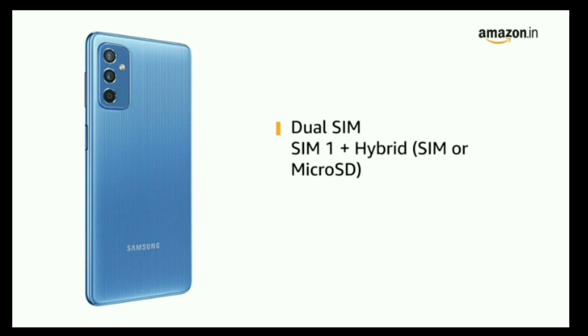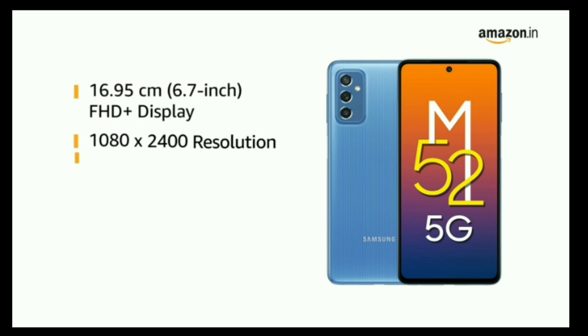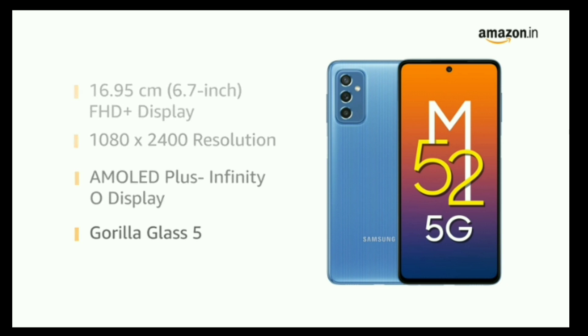The phone has dual SIM slots. Samsung Galaxy M52 has a 6.7-inch Full HD Plus display. Its Super AMOLED Plus Infinity-O display is protected by Gorilla Glass 5, ensuring vivid, bright and smooth visuals on screen.